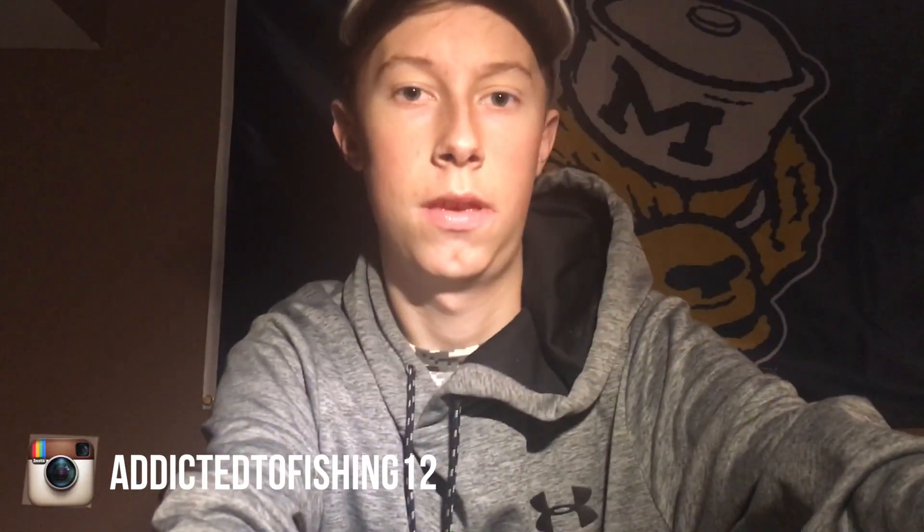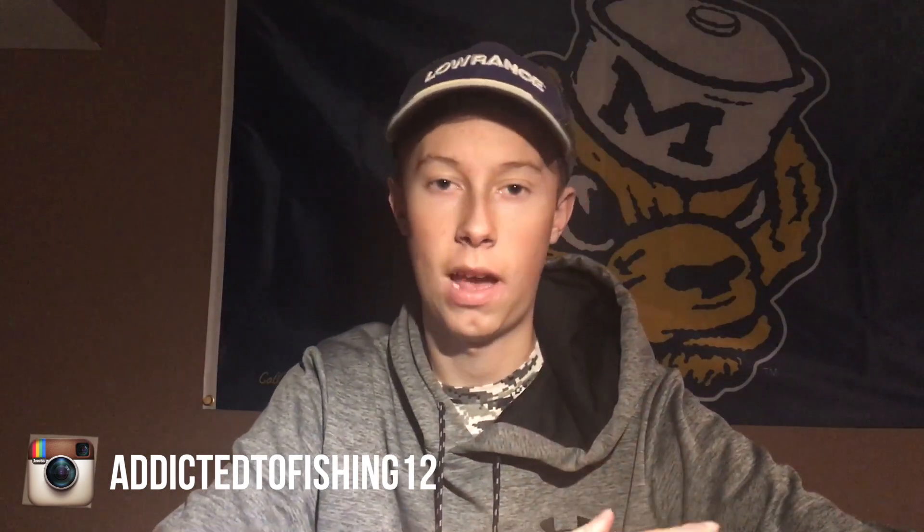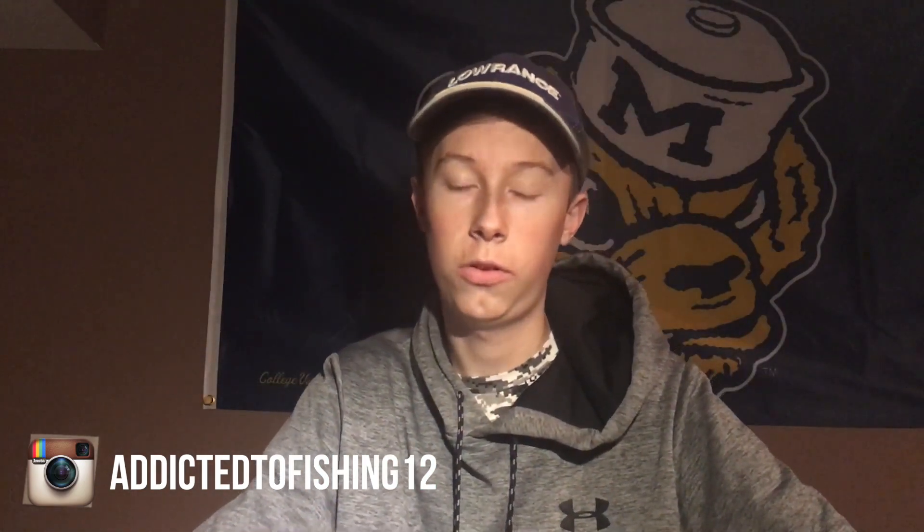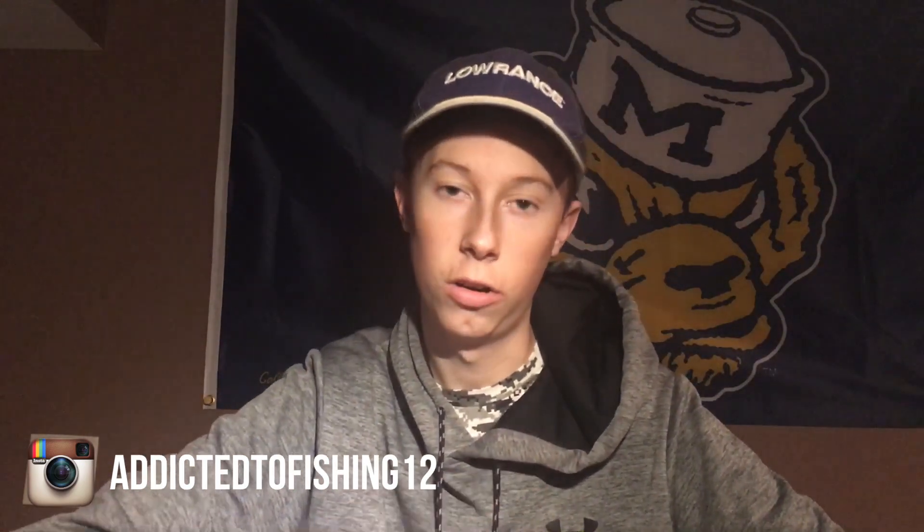Alright guys, so it's gotten to that time of the year — it's now pretty much winter time, it's cold and snowing, and the fishing is slowing down. So instead of fishing today, I'm going to be showing you guys my top six late fall to early winter baits, and some of these go into the winter. I might throw in a fish catch at the end of the video, but I hope you guys learn some stuff.